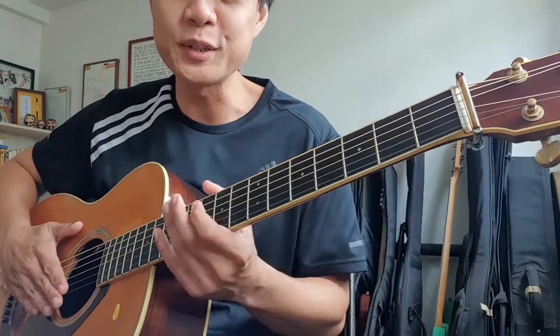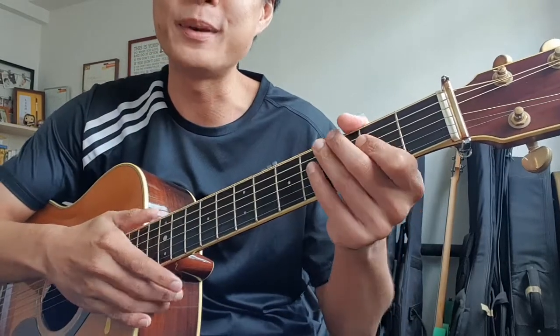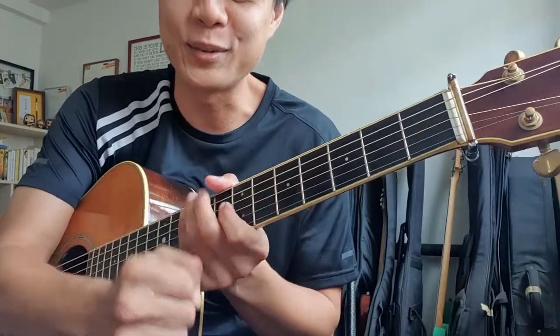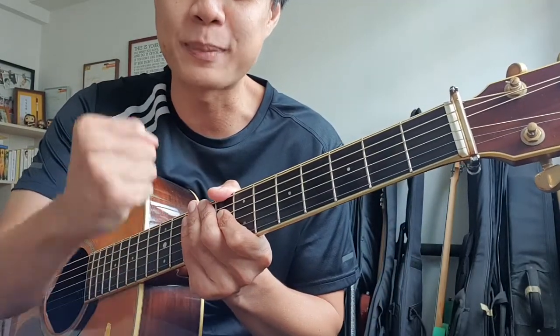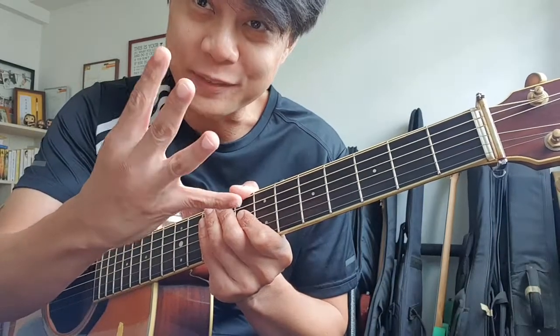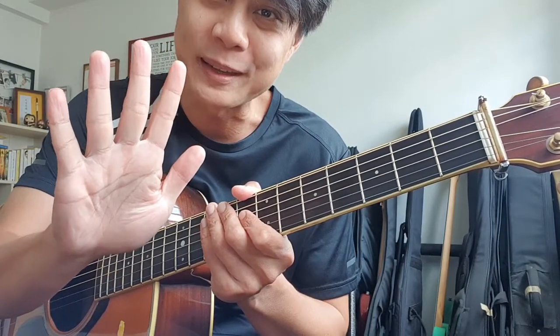Alright, folks — do take note. Try and make sure that you get a good flow across the notes. Your timing is stable and your notes are clear. So this is Part 1 of Be Thou My Vision. Watch out for Parts 2, 3, and 4. Thank you folks, and bye-bye.